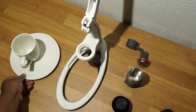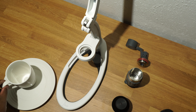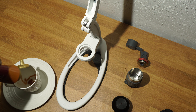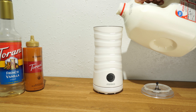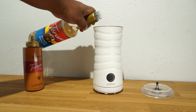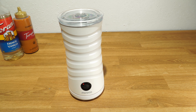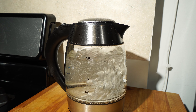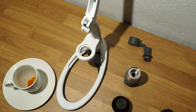I apply some caramel syrup to the warm mug. I mix together some whole milk and French vanilla for frothing. This takes about 2 minutes to complete. Then I boil some water in the electric kettle. And we're getting closer to assembly time.